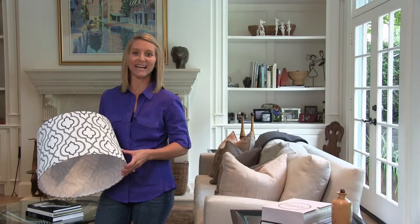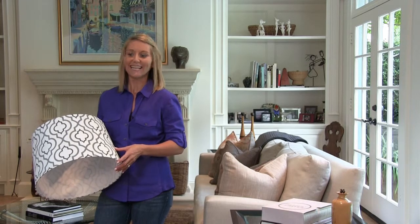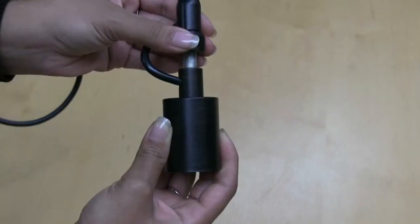If you like our instant pendant lights but want that high fashion lampshade look, which is very in right now, you'll love our lampshade pendant. It's available as an instant pendant light and as a standard hardwired pendant.